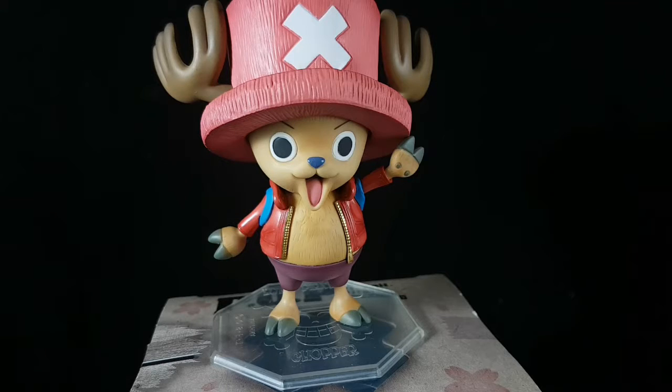He looks a lot more like Chopper than this figure does, because I think there's something off about it — but that's just me. So till my next review, peace out.